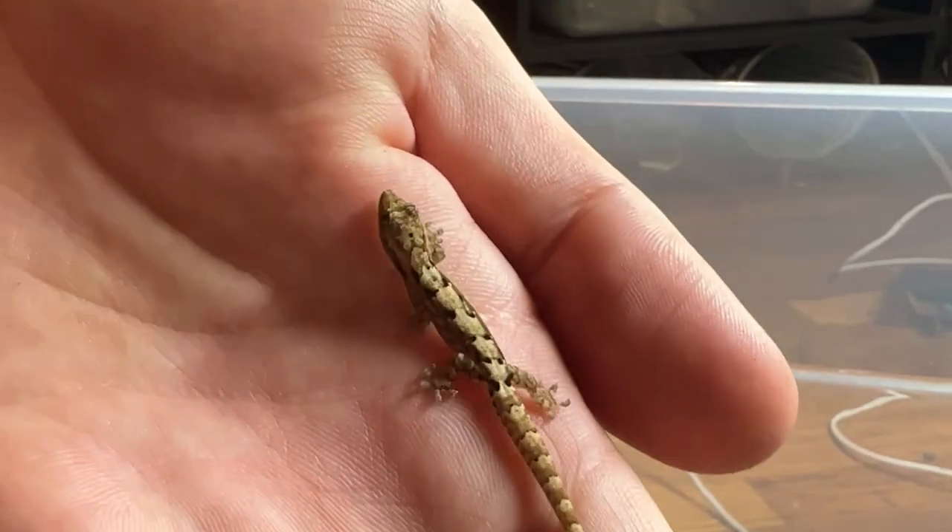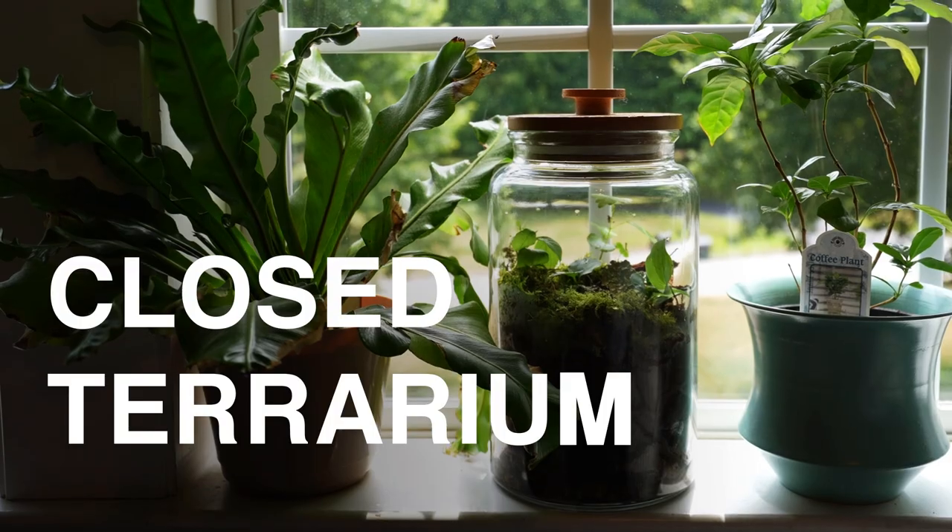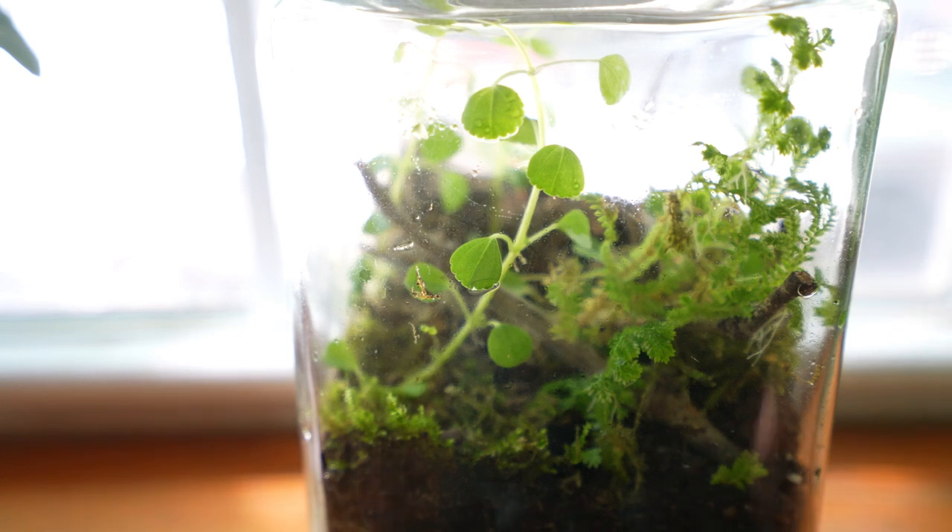If you're tired of not being a god, then you've stumbled upon the right video, because today we're going to be making a closed terrarium. We'll be making one that has the best chance of outliving you, and maybe us.